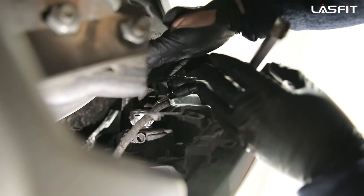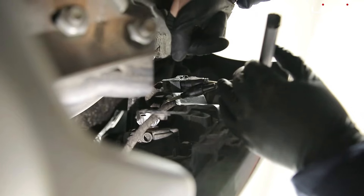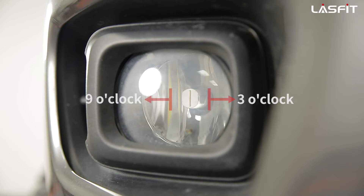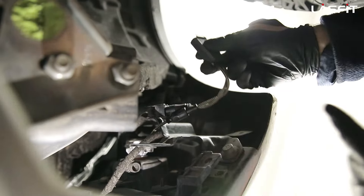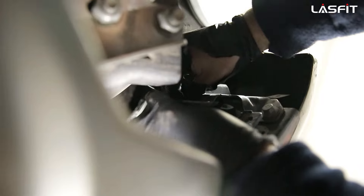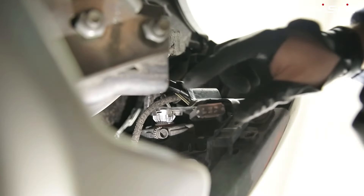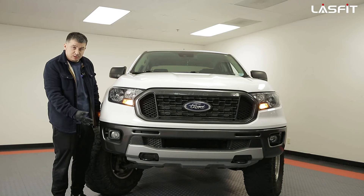The correct positioning for most of our LED chips — or LED bulbs, sorry — is always going to be with the wire cord facing down at the six o'clock position. That means the chips are facing three and nine o'clock on the sides, which gives you the best spread. We're going to zip tie this so it won't be dangling around. You can leave it loose if you like, but on this truck we are going to zip tie it to make sure there's no movement.